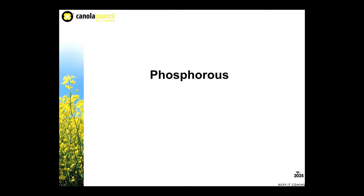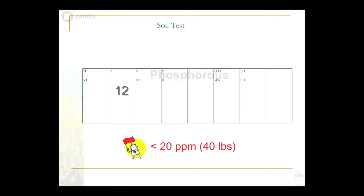Phosphorus — I had a good long talk with Ross McKenzie, and Ross is fairly convinced that maybe even 80% of the soil in southern Alberta is deficient in phosphate and would respond to proper placement and proper rates. A red flag should go up when you approach 20 parts per million on your soil test. This will give you an indication that placing a little bit of phosphate with the seed will likely give you a response — whether it be quicker emergence, higher yield, or earlier maturity.